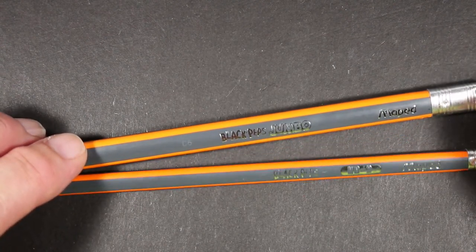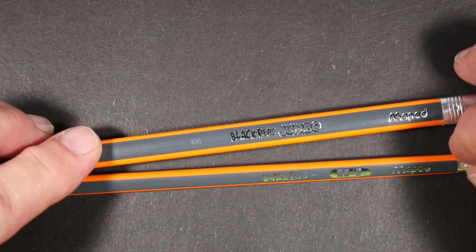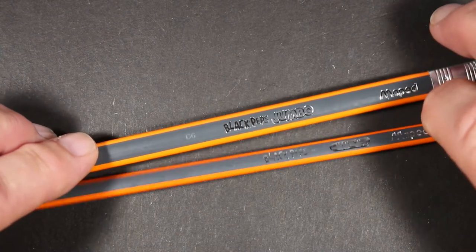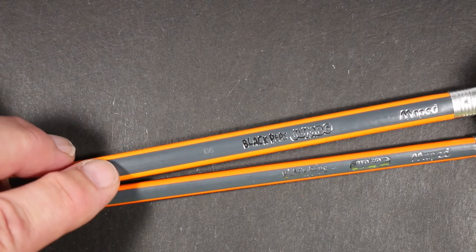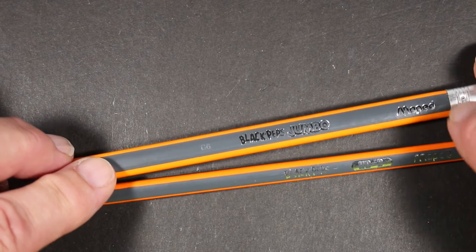I want to thank my friend Duffy for sending me these pencils — these are ones I did not have. I'm always interested to see how they design and what they think about when it comes to creating a pencil for kids.